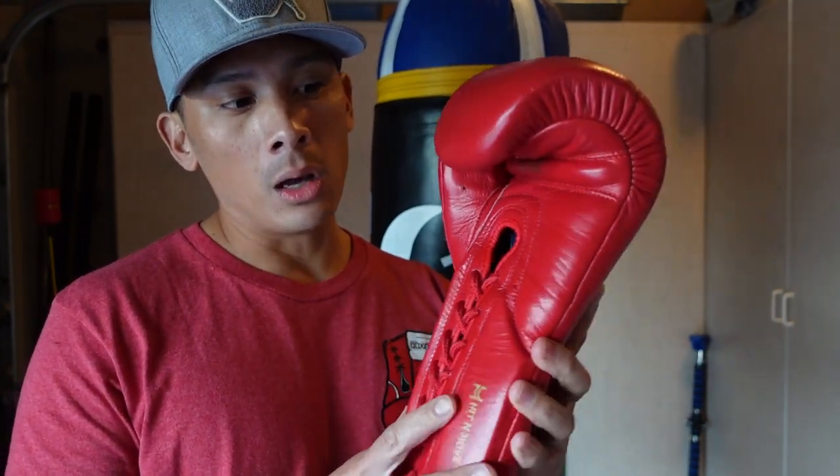The biggest thing with this Balance Glove is that it's more or less geared towards sparring. You can use this for training of course — hitting the bags, hitting the mitts — that's without question. But being a 14 and 16 ounce glove, they really wanted to dedicate this to more of a sparring glove.